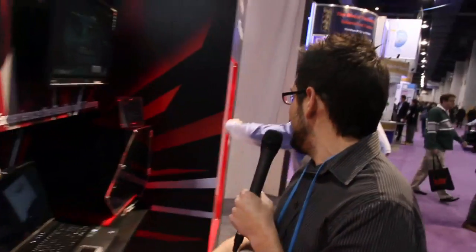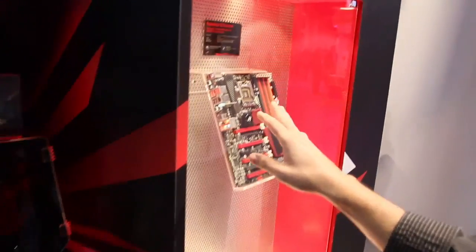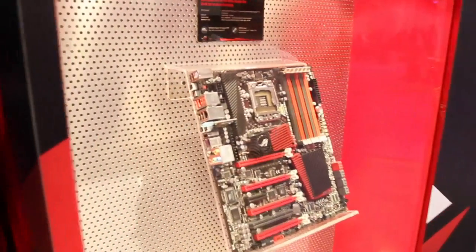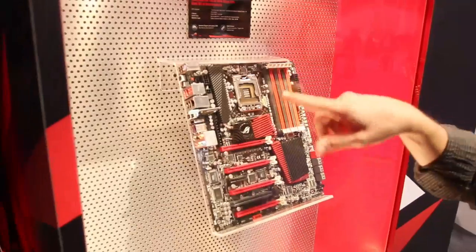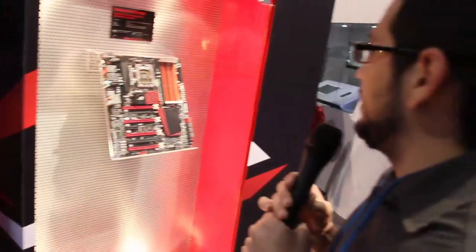This is probably one of my favorites of the show. This is the Rampage 3 Extreme, Intel Core i7 X58 chipset. It has the new hybrid digital pulse-width modulation power, so you don't have to worry about it being analog. Very very nice. It'll give you the most amount of headroom for overclocking and, just like we showed you earlier, it'll overclock on the fly with that ROG interface.